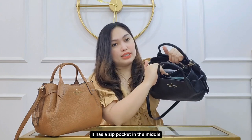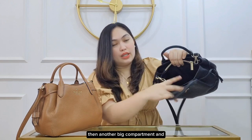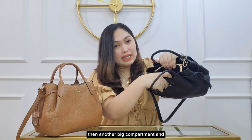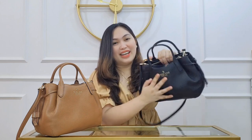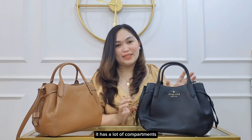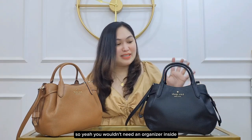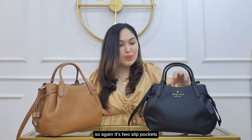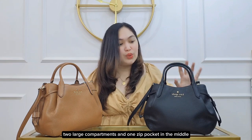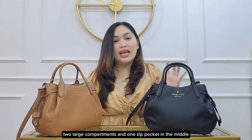It has a zip pocket in the middle where you can put valuable stuff, then another big compartment and another pocket. So again, it's two slip pockets, two large compartments, and one zip pocket in the middle. You wouldn't need an organizer inside because there are so many compartments already.